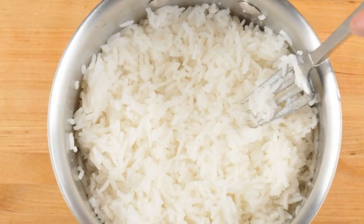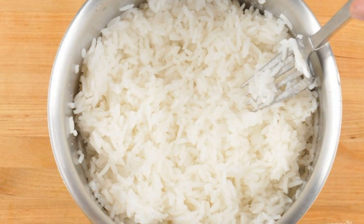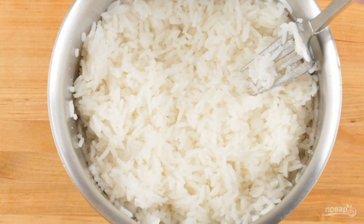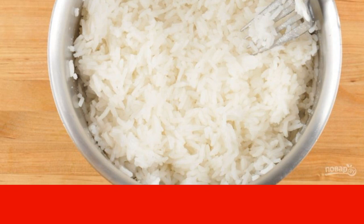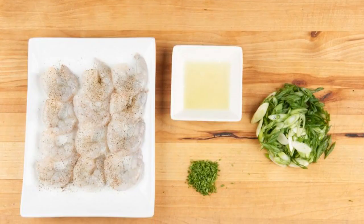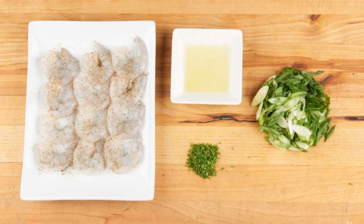Shall we try? Step one: in a saucepan, bring 420 milliliters of water, a pinch of salt, and washed rice to a boil, then cook for 20 minutes on low heat.